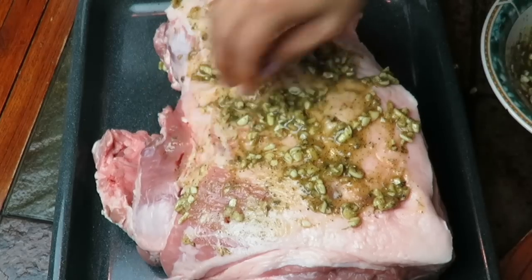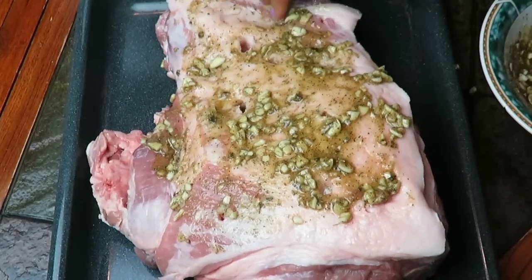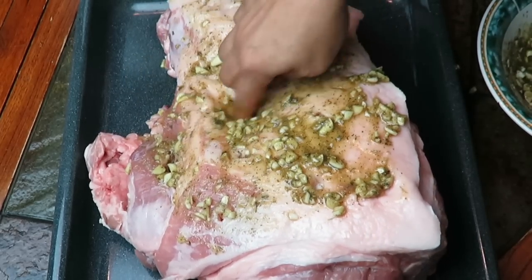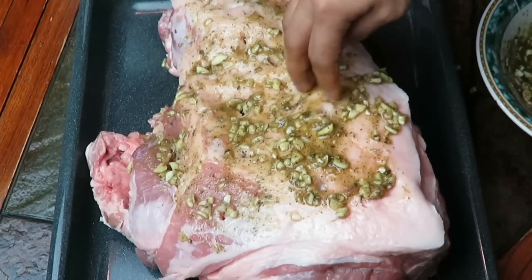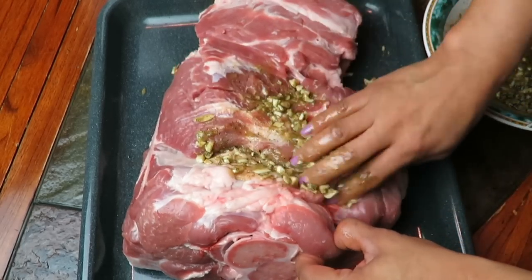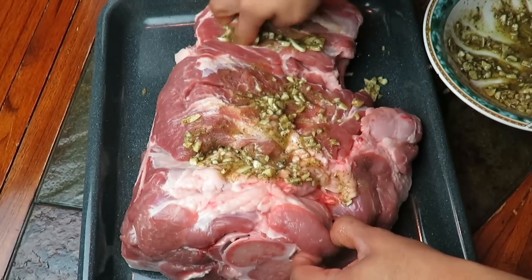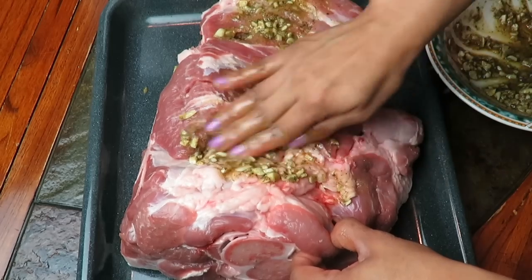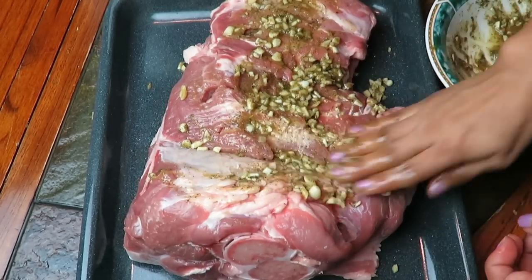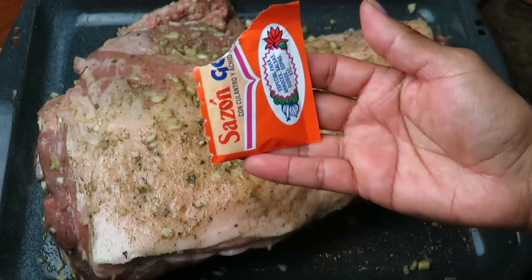Sensacional. Como miran, yo ya estoy untando mi adobo por todos lados. Que entre muy bien en esos agujeritos. Usted métale el dedo, métale el ajo. Así de esta manera verá que nos quedará mucho más rico, si todo esto logra entrar en todos esos orificios que ya hicimos. Cuando ya hayamos acabado de untar todo esto, vamos a ponerle un sobrecito de este sazonador Goya que tiene culantro y también tiene achiote. Vamos a ponerlo solamente en la frente, lo vamos a tapar y lo vamos a meter a nuestra nevera por 24 horas, para que todo esto penetre muy bien a nuestra carne.